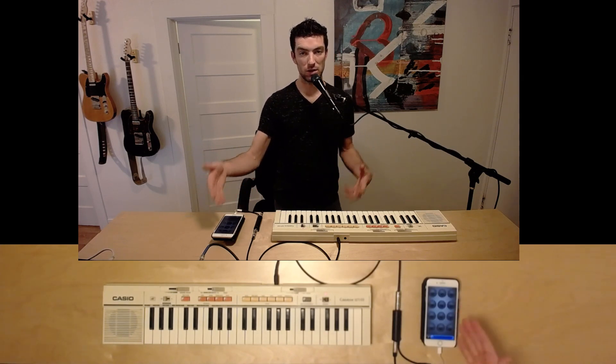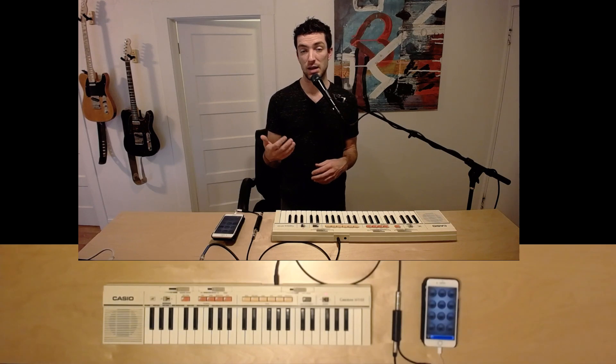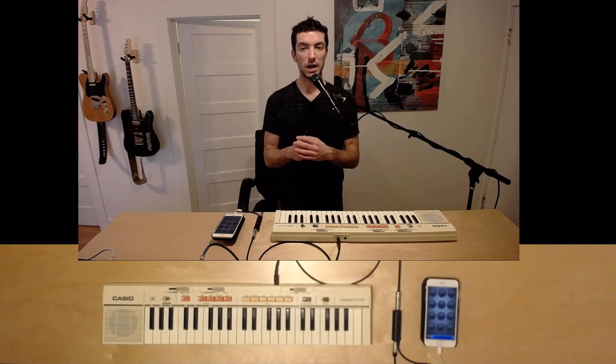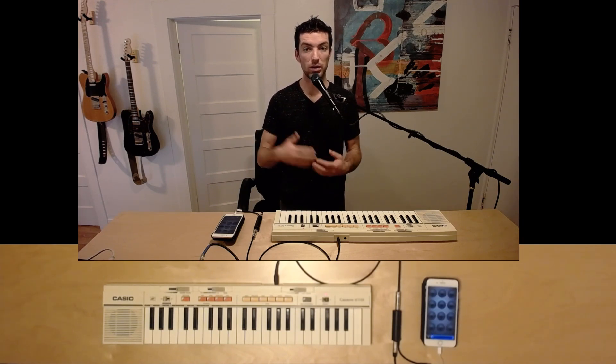On my phone I have an app called Loopy — I'm using Loopy HD — designed by a guy named Tasty Pixel. He's a fantastic guy; I'm subscribed to his channel on YouTube and he makes a lot of really great apps. Loopy actually syncs with Ableton Link and is one of the most powerful looping apps I've been able to find, although there are many more. That's definitely the one I recommend. This is not a sponsored video — I just really enjoy it.